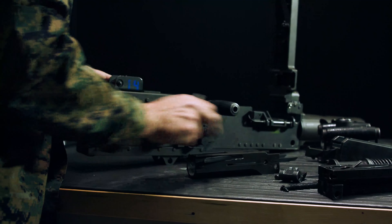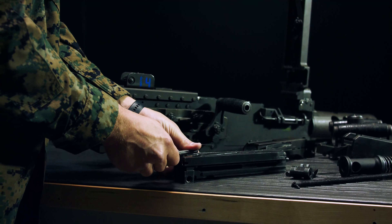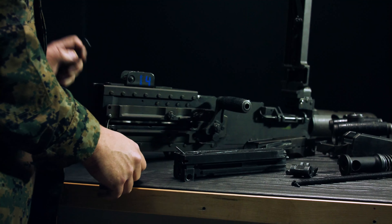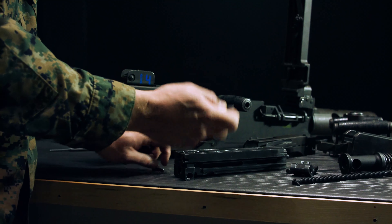After we remove the buffer, take the bolt with the cocking lever to the rear and press on the sear with a punch, relieving the tension on the firing pin extension. Pull this pin, removing the cocking lever.